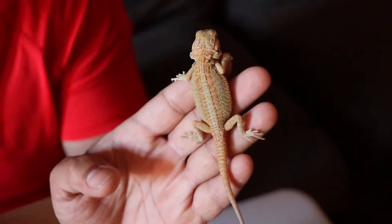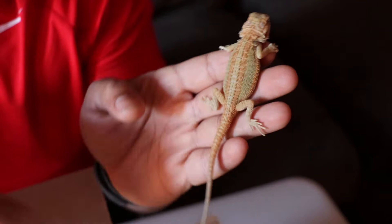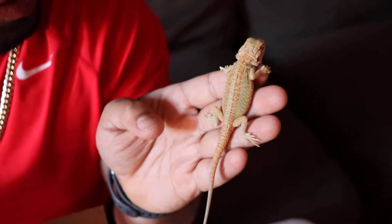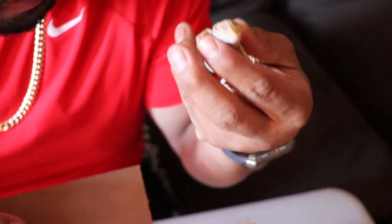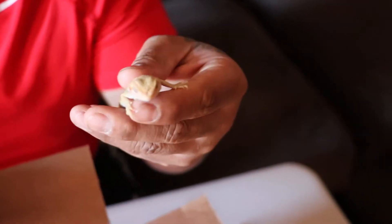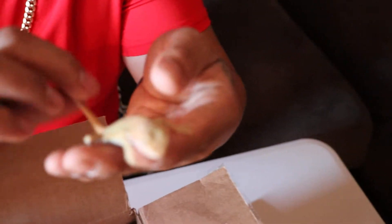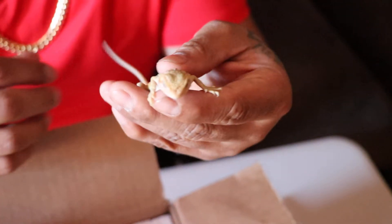Check out the G-Stripe! Looks like he's in a shed soon. Very beautiful. This is a male hypo-translucent and he's definitely gonna be a future breeder.